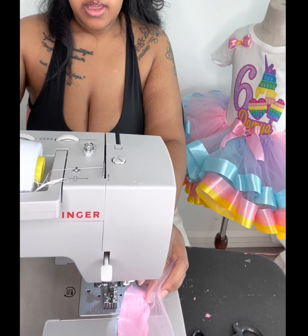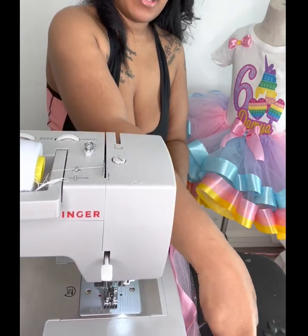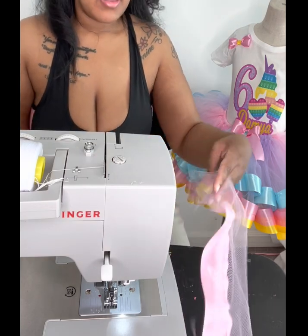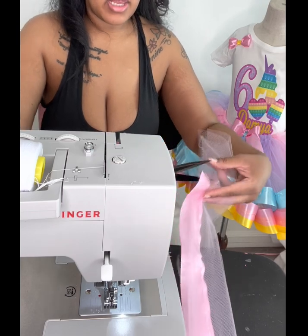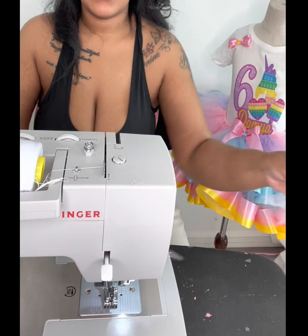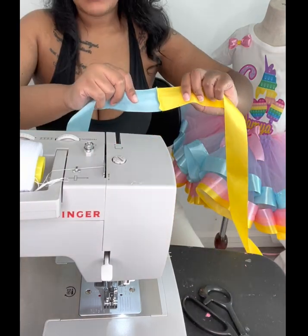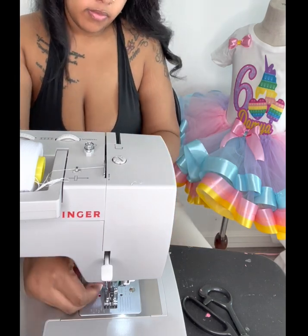I do have a little bit of extra tulle on it — I'm going to cut it right where the ribbon is. So I'm going to cut this off. And that's one of them done. Now I'm just about to be doing the exact same thing. Make sure you sew on the ugly side.